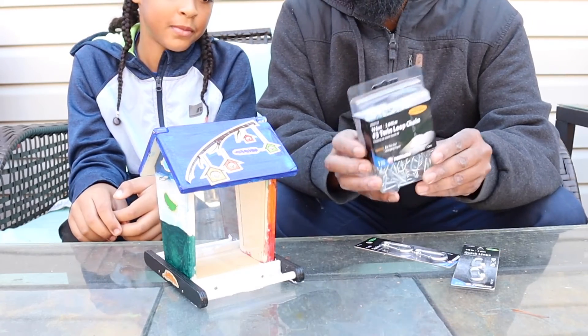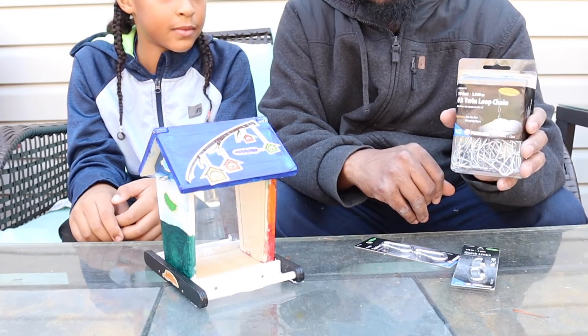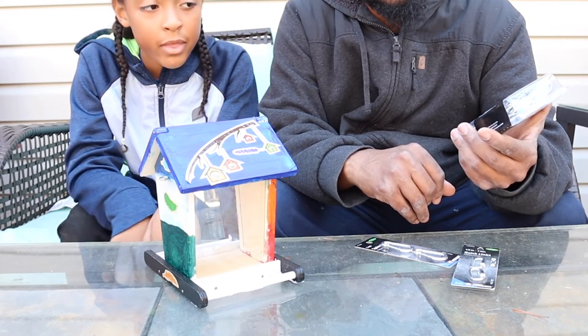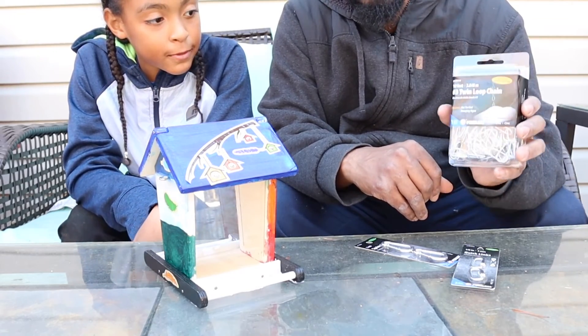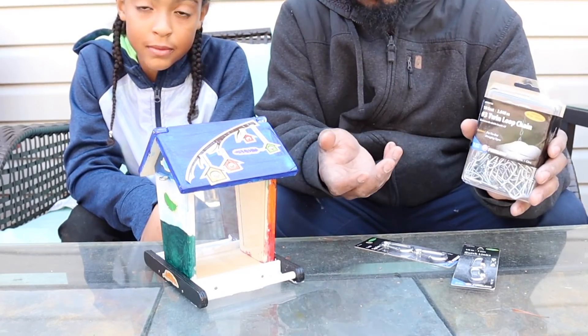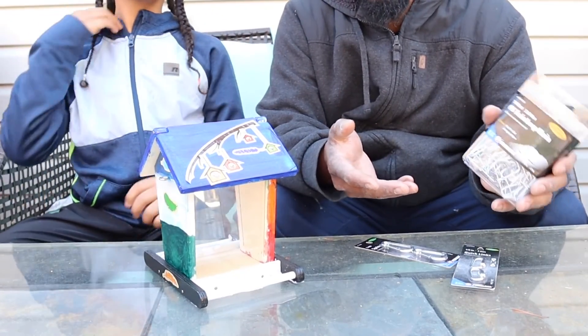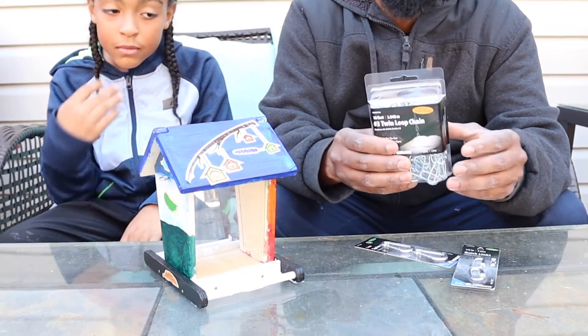If you are a parent looking at this, I got this chain from Walmart — this chain was I think $8, which is expensive, but it's the cheapest one at Walmart. If you are a child looking at this, just know that you will need $8 to get a chain. You might find a cheaper one on Amazon.